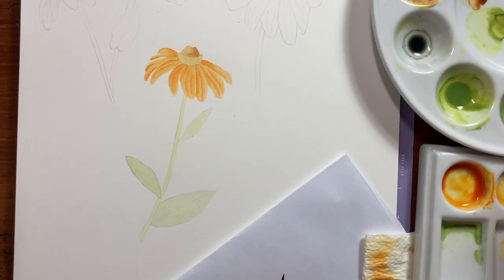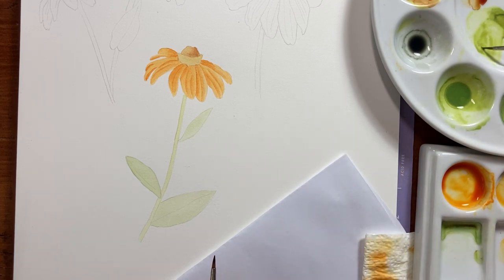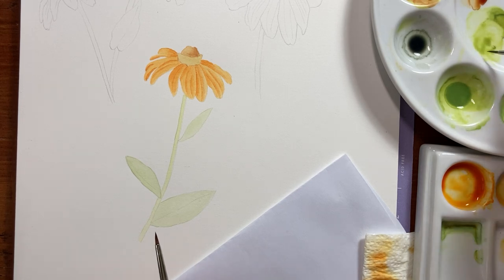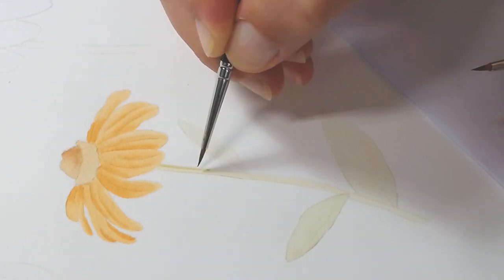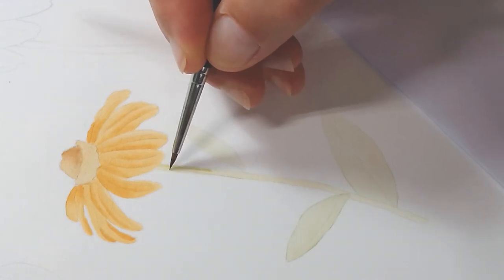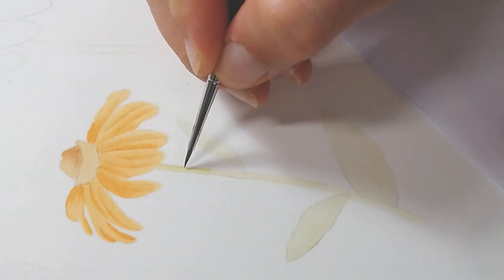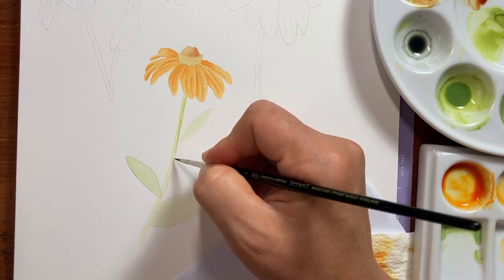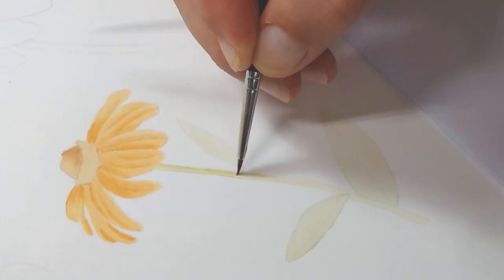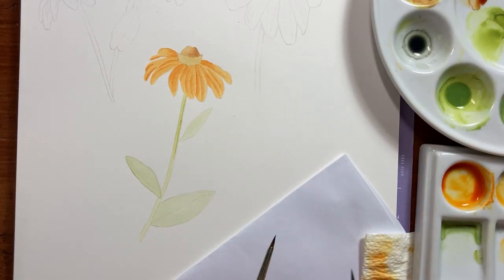I'm going to get my green and change brush — this one is a bit too big. I'm going to use my number one and apply the paint where the darkest area is, then with the other brush just do the fading, a degraded wash. It's a bit difficult to do in this small area, so don't worry if you don't get this the first time. You need very small brushes, but you can make the flowers much bigger to make this part easier.